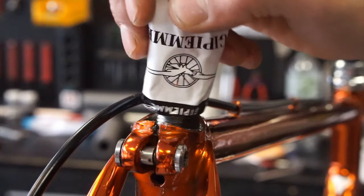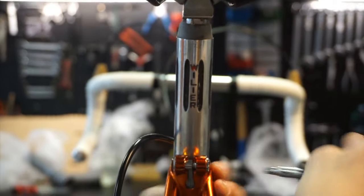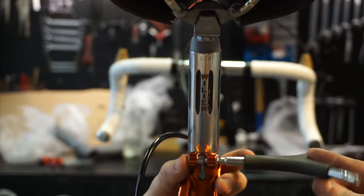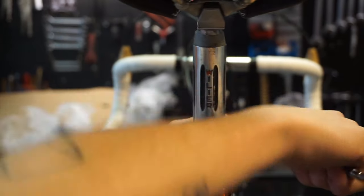Next you want to apply your GPMA grease to the seat tube and seat post. You can slot your seat post into the seat tube, adjust to your desired height, and then simply fasten it with an allen key.